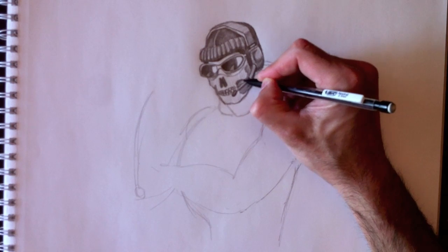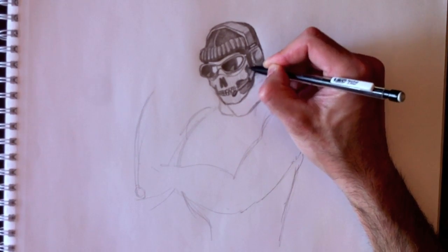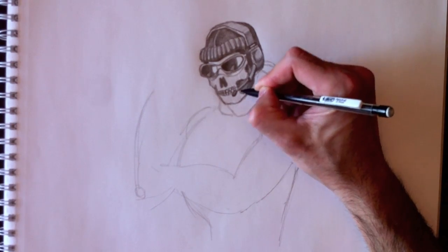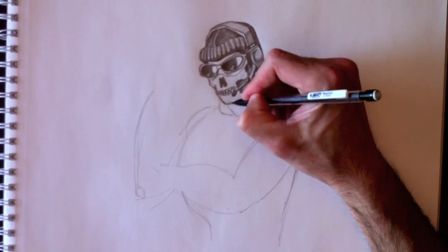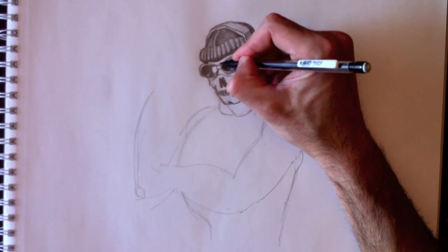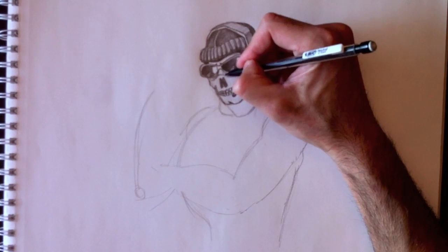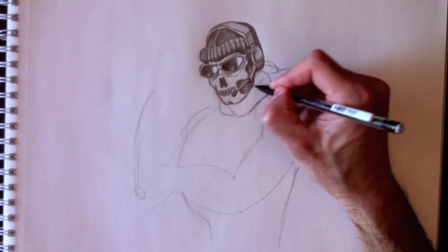Not bad at all. This is a long drawing today — about forty minutes. Thank you for your patience. Remember, you can control this video on YouTube with the video controls, so you can speed up or rewind the video as you need.